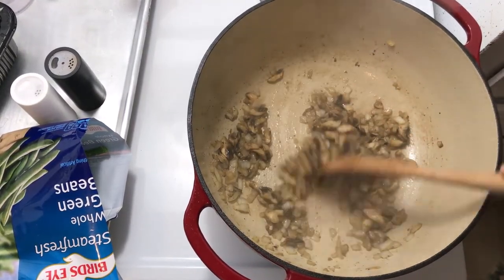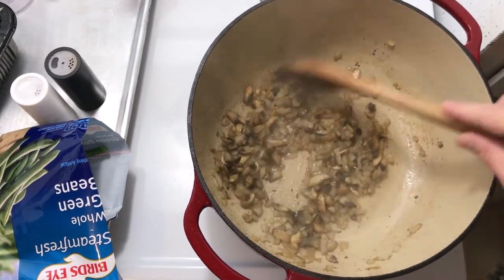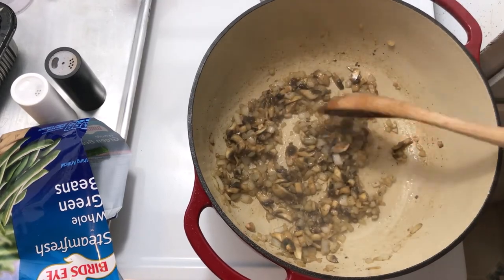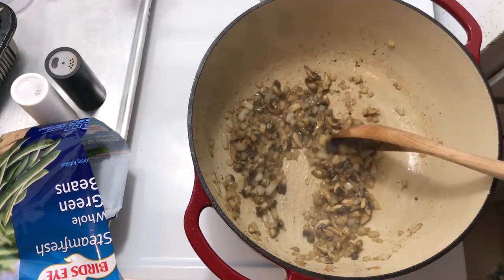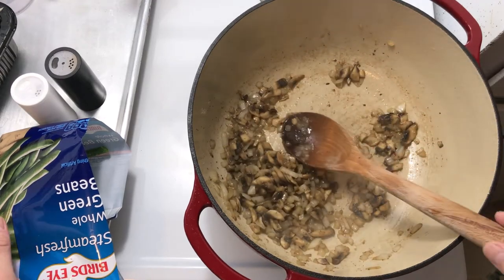The onion, mushroom, and garlic has been cooking about two minutes — just enough to drive out a lot of the moisture and soften the mushrooms. Mushrooms will act as flavor sponges once you drive out their moisture, and the onions are a little translucent.